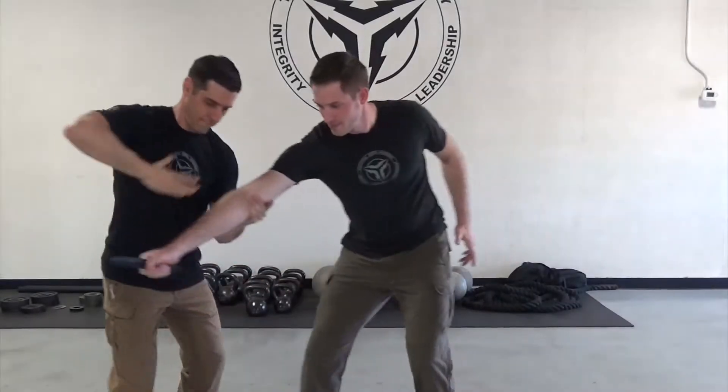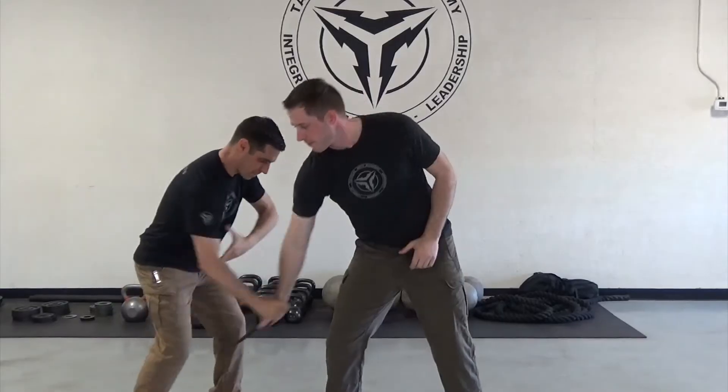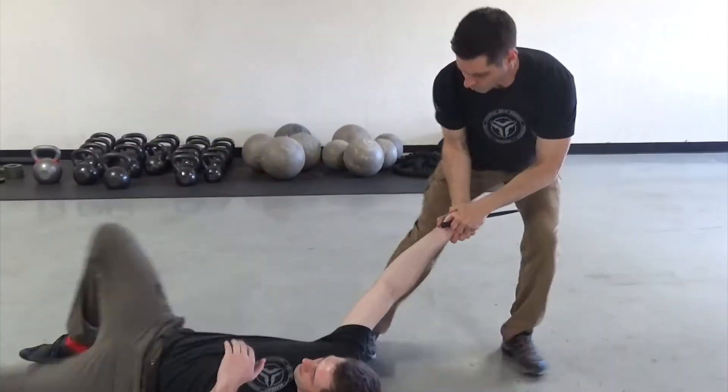Hi, I'm Leslie Buck from the Tactical Arts Academy. We've been creating some videos recently just to show people what we do here at Tactical Arts. In this series we use a knife so that students would understand how to apply a lock or break when the opponent is holding a weapon.